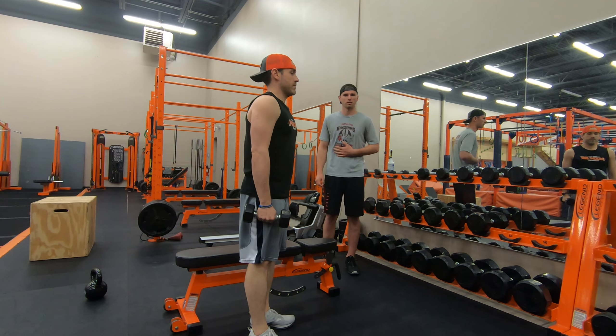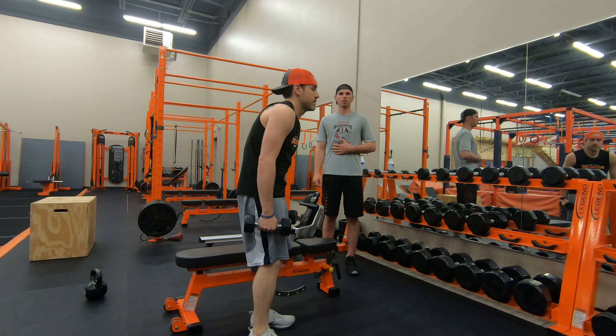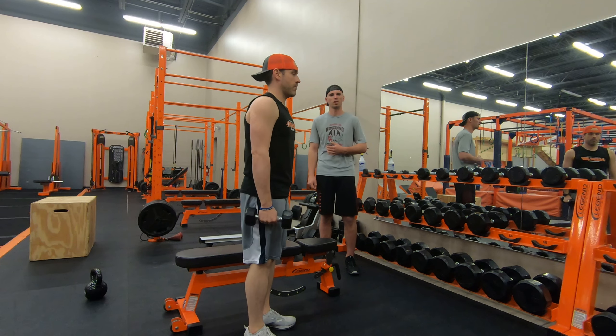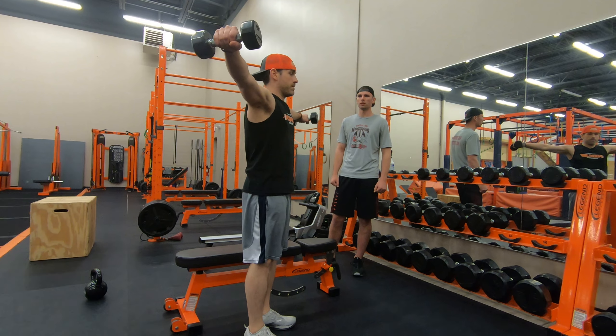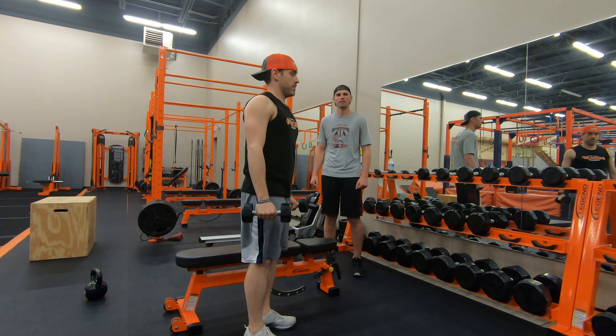Standing straight, you don't want to slouch forward at all. It'll be perfectly straight so that you're not straining anything, and then you're just going to lift those weights straight up to the side to shoulder level, and then you're going to slowly lower them back down.